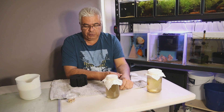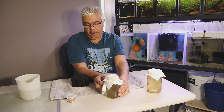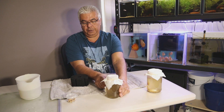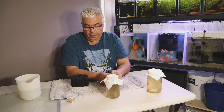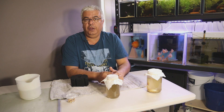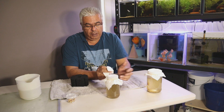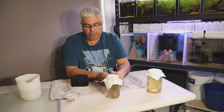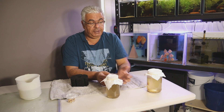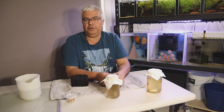Alright guys, that's it — I just wanted to run you through my method of creating infusoria. Thanks to the subscriber that put me onto this link, I appreciate it. And to the original person that used this method — I can't remember who it was — but that's where I got it from, and I thought I'd just pass it on to you guys.